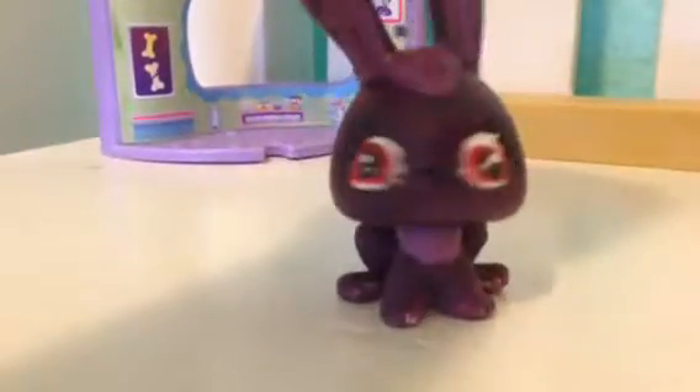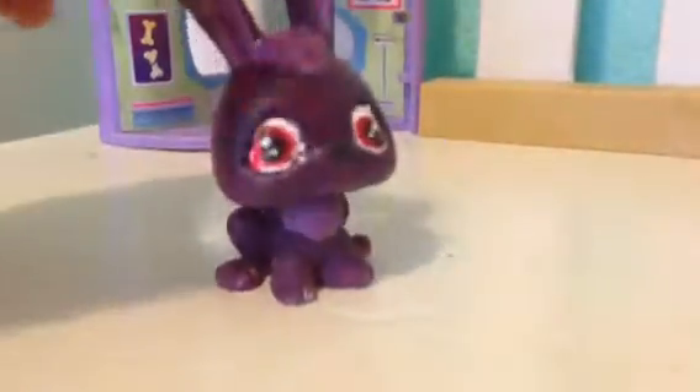And then we have the Five Nights at Freddy's ones. There's no real purpose to them because I did make a set for these, and there will be a new video coming up soon.